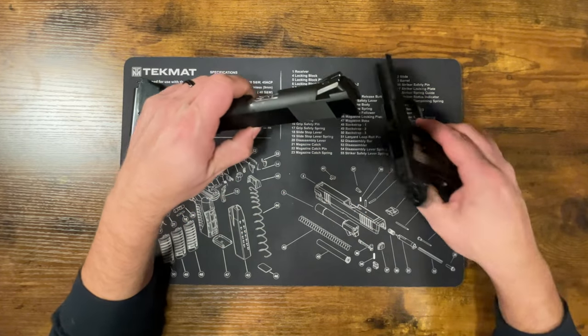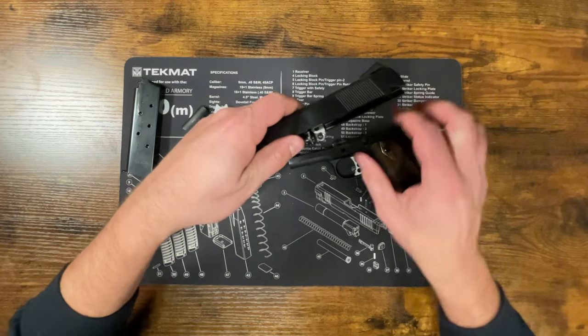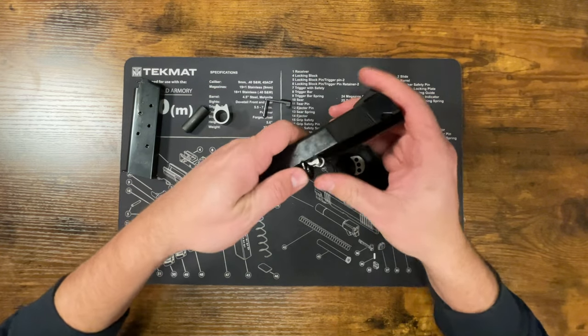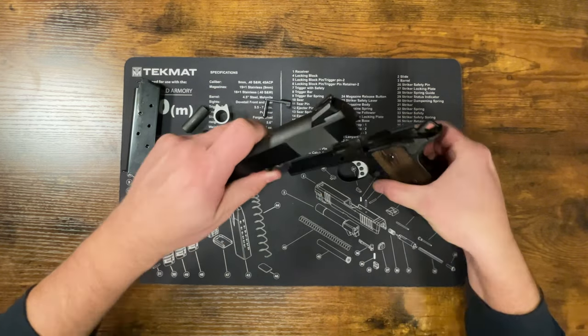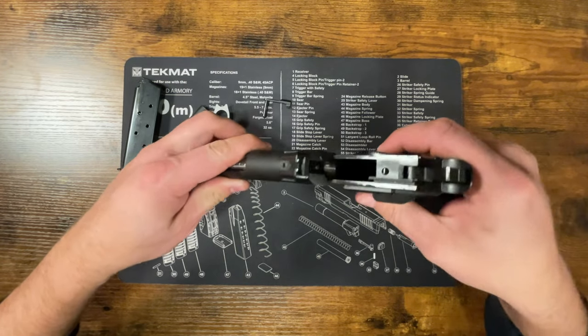When we put this back on the slide, those holes are going to line up and that's what holds it in place. Now just line up the slide and frame and slide those back on together.